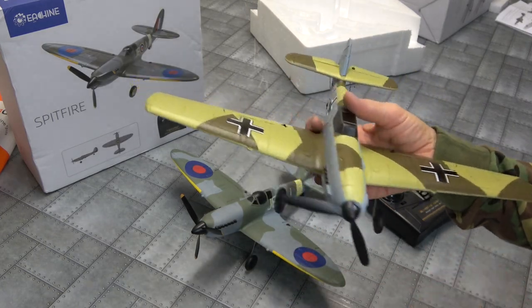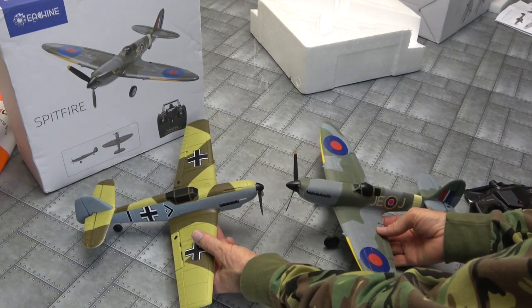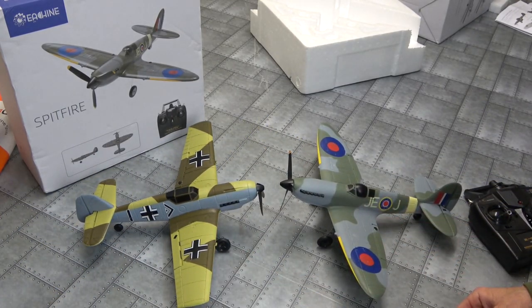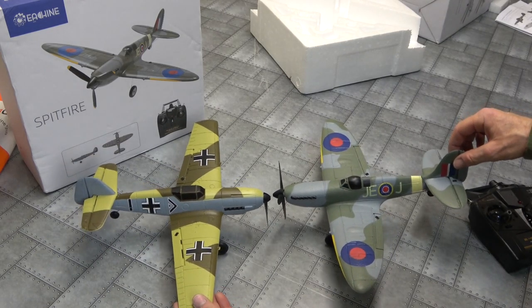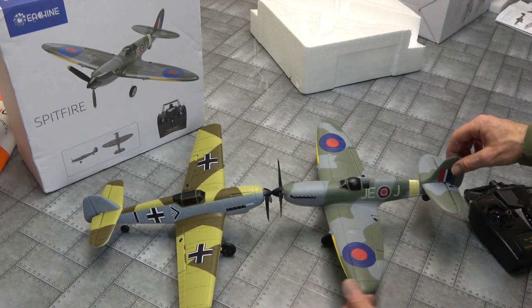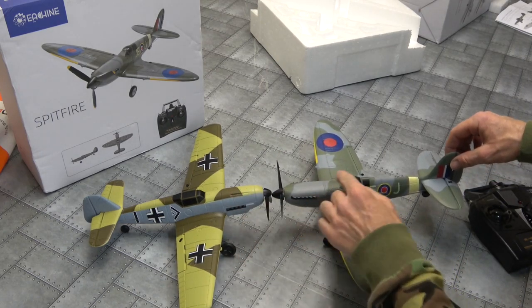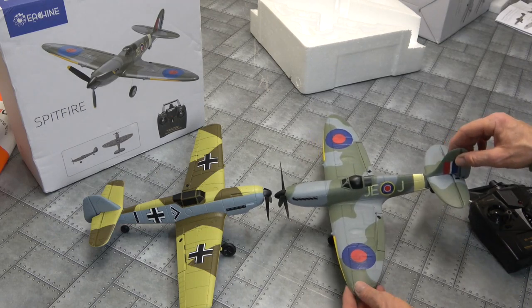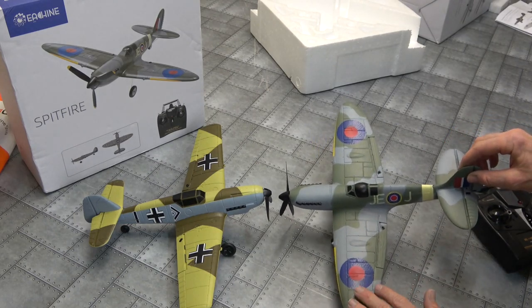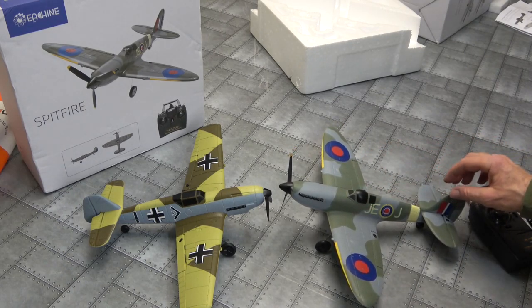We'll clip on the broken prop - what do you think about the colours? Which one looks better? Both got the same sort of grey, the same sort of light grey. Very nice - two beautiful looking birds. Hopefully this one will fly perfect, and this one definitely doesn't fly.